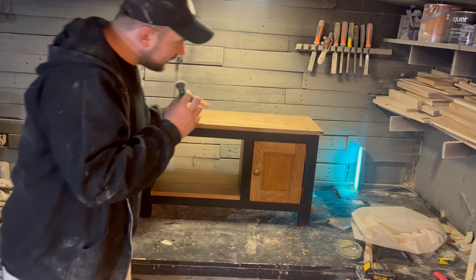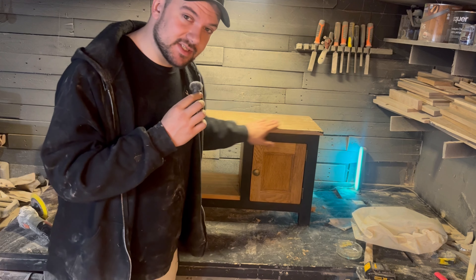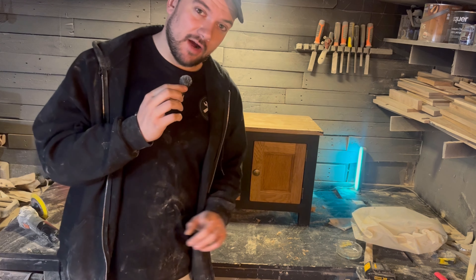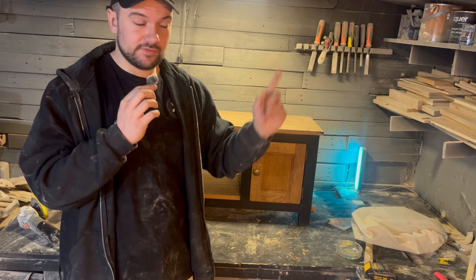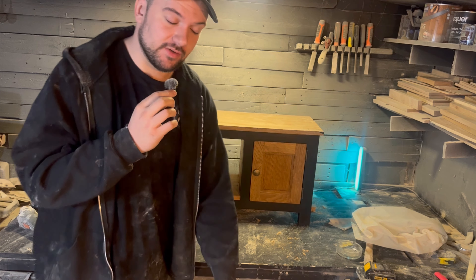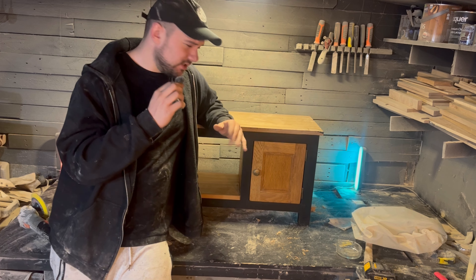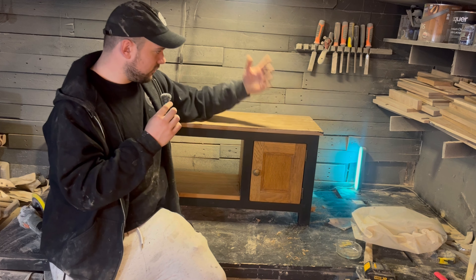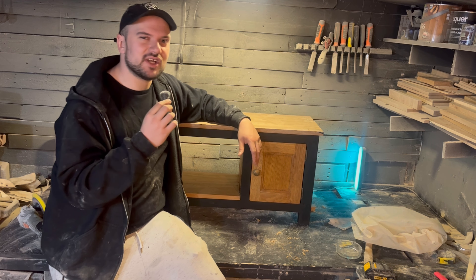Next we've got to do is the top. My mum doesn't like harsh round-overs, so I'm going to keep it as square as possible and at the end just come across with a bit of sandpaper to take the sharp edge off - nothing fancy. Because this is from an old unit I got off Facebook Marketplace and stripped down, it's got bits of glue on all the corners. So instead of trying to sand or scrape it all off, I'm going around the table saw taking little skin passes and shaving it all down to get nice clean edges. I'm in the home stretch now.